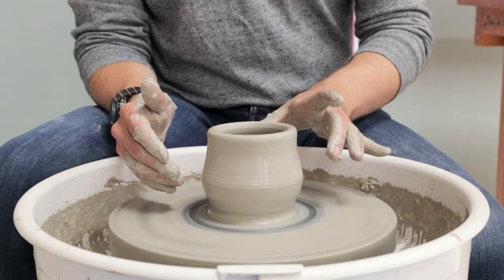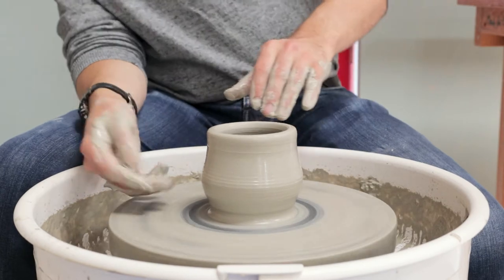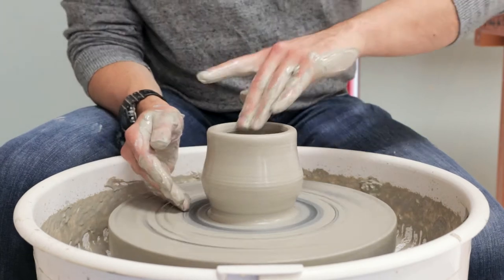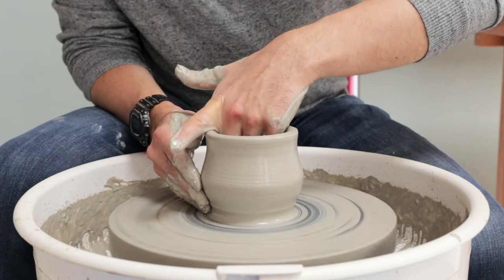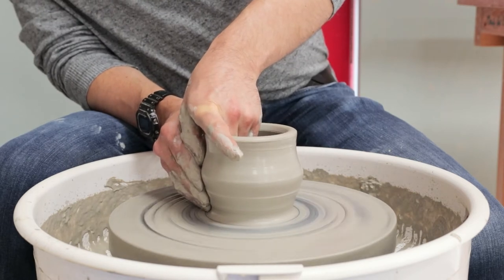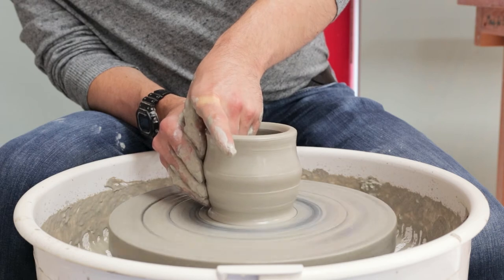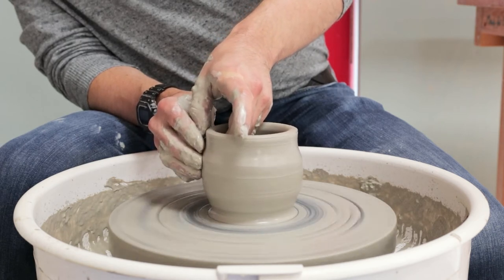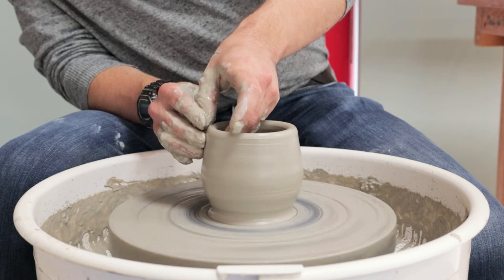Because we're aiming not to trim this bottle, I'm getting this bottom corner thinned out as much as I want it to be so it doesn't require trimming later. Just working into that corner, trying to thin it out to fairly close to that half centimetre thickness we're aiming for.